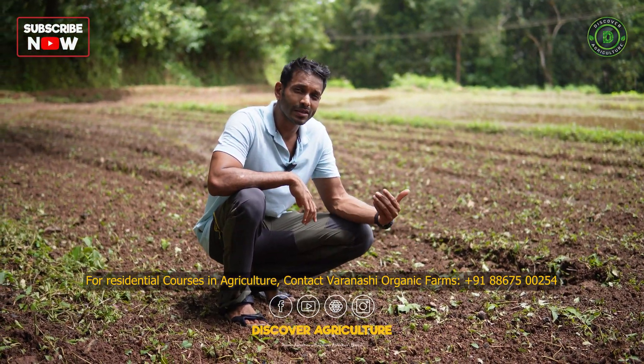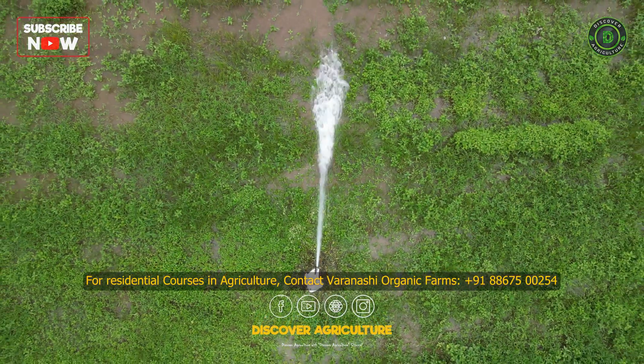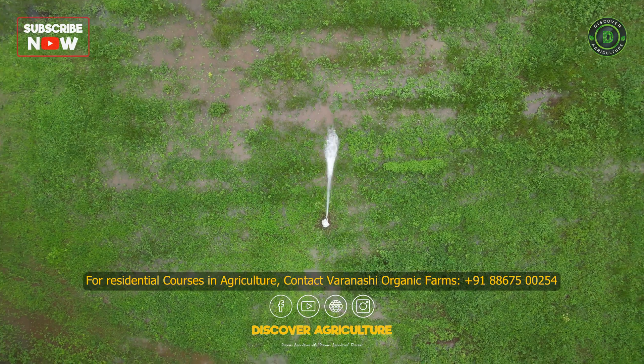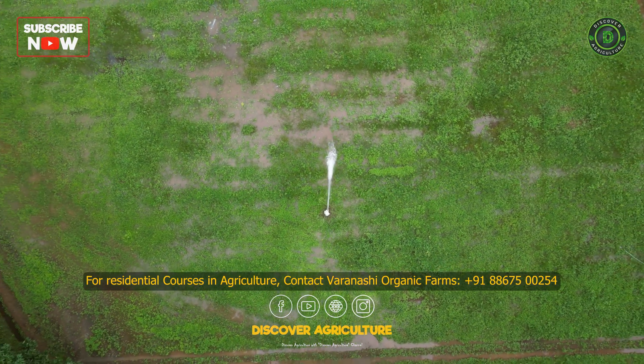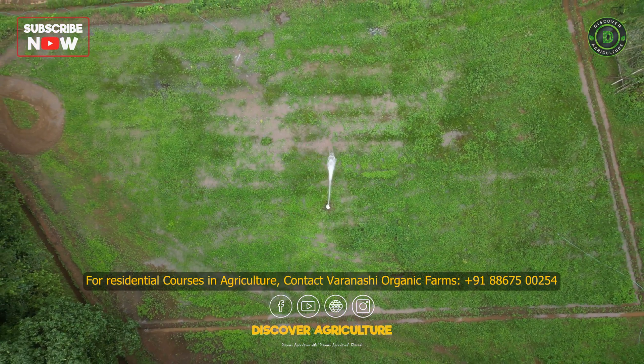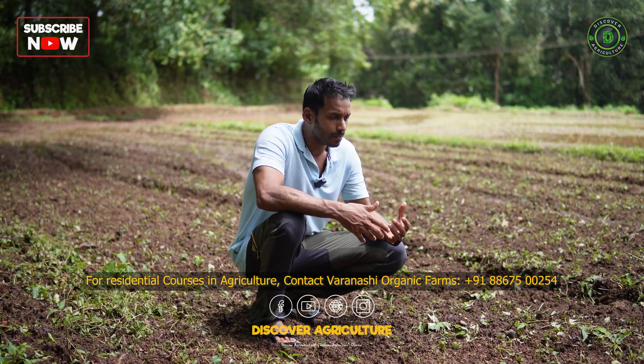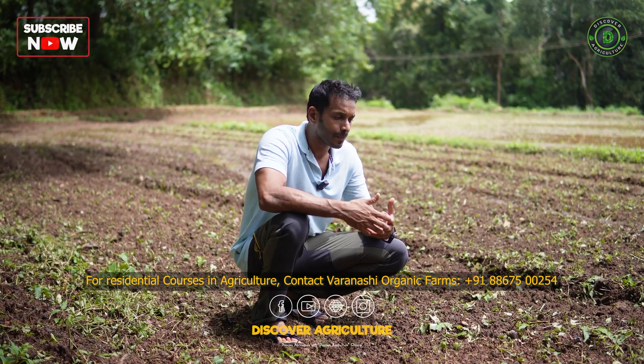The green manure grows for about four months in the summer. We have gliricidia growing, mimosa purica growing, gale of wind, and lots of other naturally occurring weeds. They grow here and that's great for bringing up the nutrients in the topsoil.